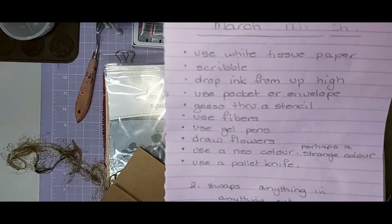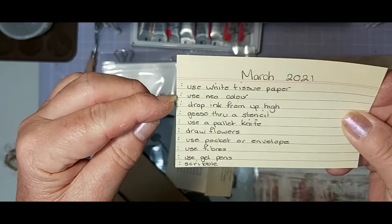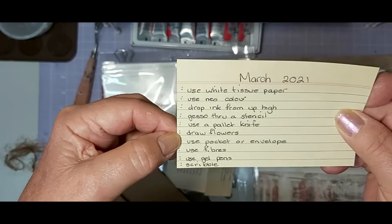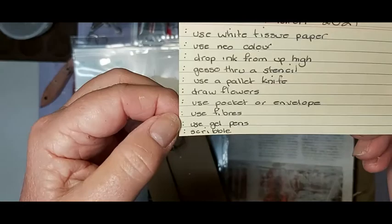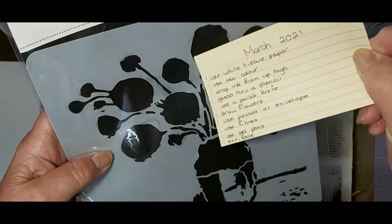I'm going to do these in this order: tissue paper, the neo color, drop ink from up high through a stencil, use a palette knife — well actually I'm using the palette knife for the tissue too, and I've already done that because it took a while to dry — then draw flowers, use pocket or envelope. I've got two envelopes and I'm not sure yet which one. Then use fibers — I've got some brown fiber — use a gel pen, and scribble. The stencil I'm going to use is this one. I'm going to cheat because I'm going to draw the flowers around those.